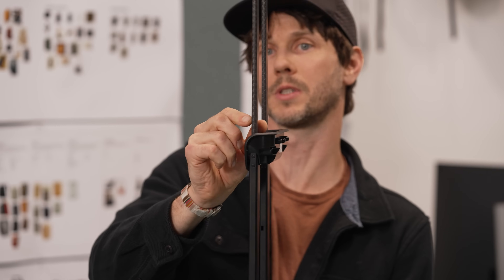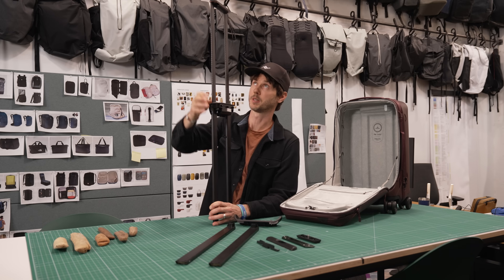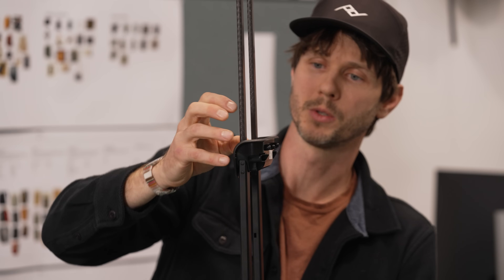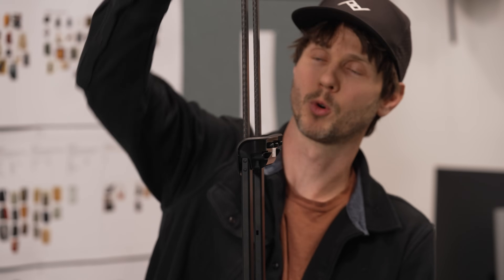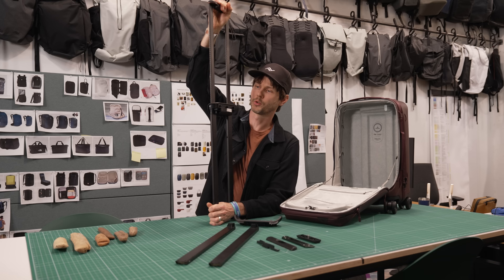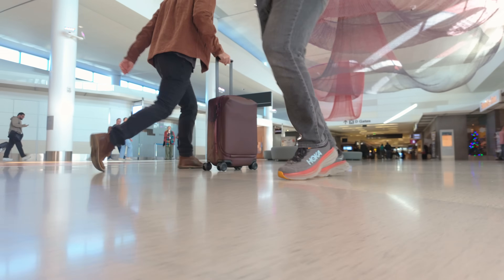On top of that, this carbon fiber tube is ever so slightly tapered from top to bottom — thinner at the top, and at the bottom where the joint is at full extension, it grows and expands. When you deploy it fully, it expands into the bushing in the joint, becomes more rigid and stiff, and that results in direct translation of force. When you grab this handle and maneuver your bag in the airport, it's very responsive.